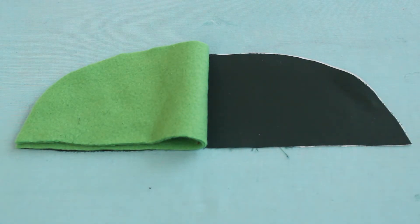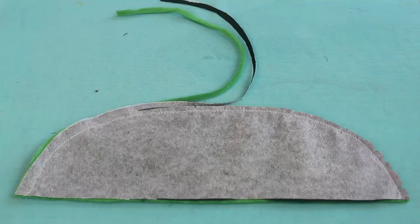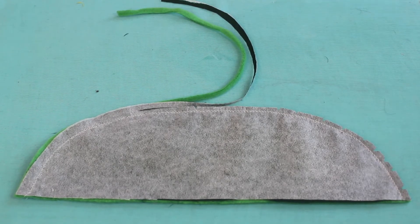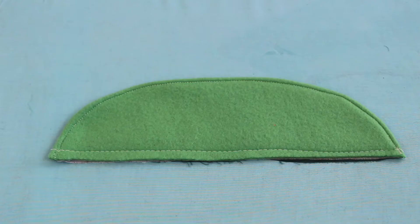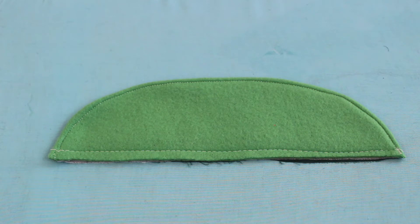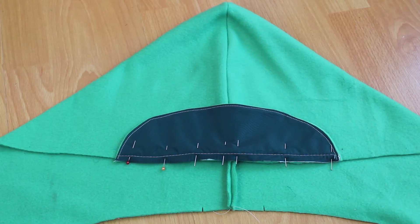With right sides together, pin lining to peak having raw edges even. Stitch the curved edge, trim the seam, and clip the curves. Then top stitch three-eighths of an inch from the curved edge on the outside.